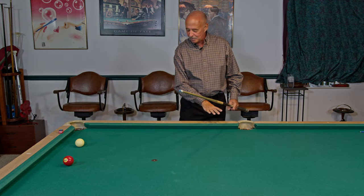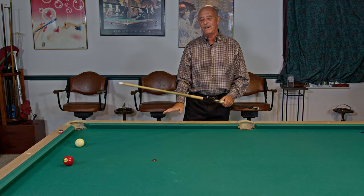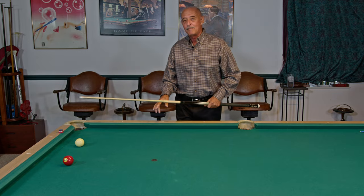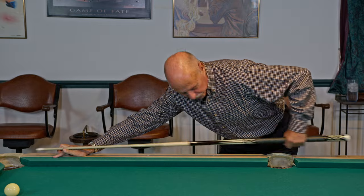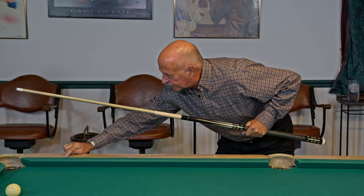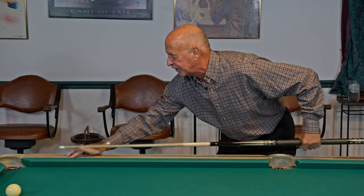On a pool table — I'm left-handed, so I'm going to be on this side of the table; right-handed players would be on the other side. What I'm going to do is put my bridge up near the corner pocket, and as you stroke back and forth, you want to try and cover the line right here with your cue.